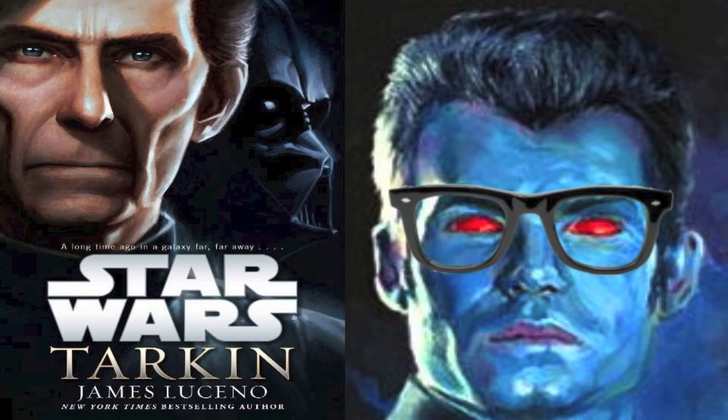Hi everyone, and welcome to another Star Wars Reading Club book review. Today we're going to do a review of Star Wars Tarkin by James Luceno. I think I'll start off by saying that I was a big fan of this book.